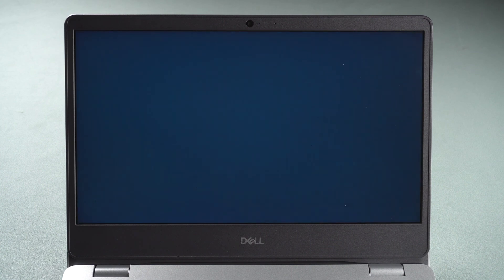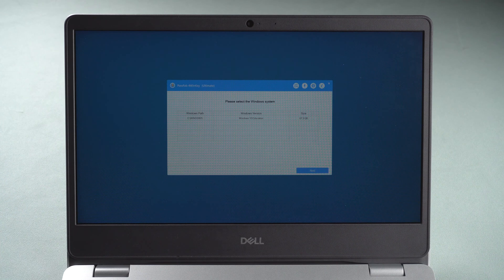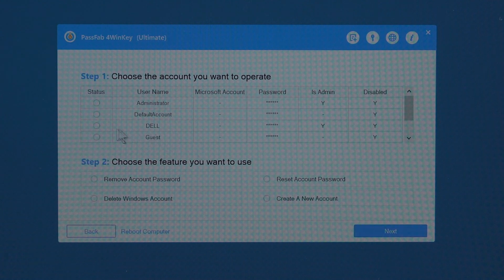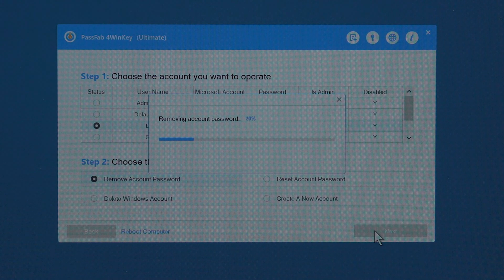You will see PassFab 4WinKey. Choose your operating system and click next. Click your locked account. Select remove account password or reset account password, then click next.